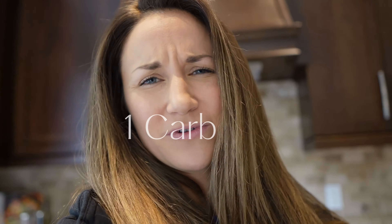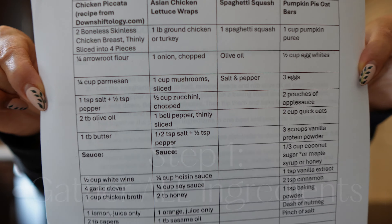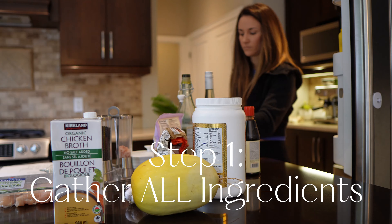I want to get this done in like an hour. We are making two protein options, one carb which isn't really a carb — it's a spaghetti squash, so like a carb replacement — and then I'm also going to be making some homemade pumpkin pie protein bars, so those will be really good if you just want an easy snack with lots of protein.